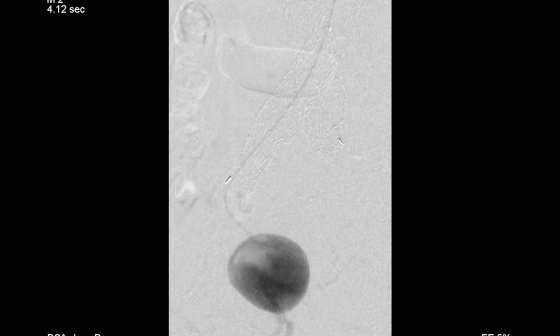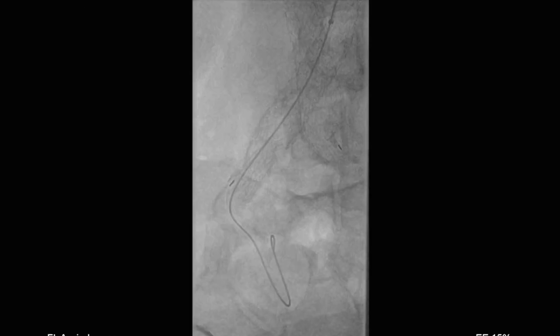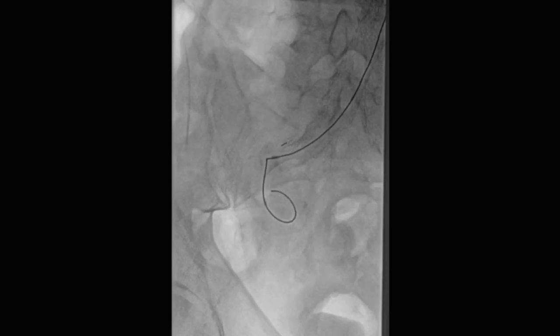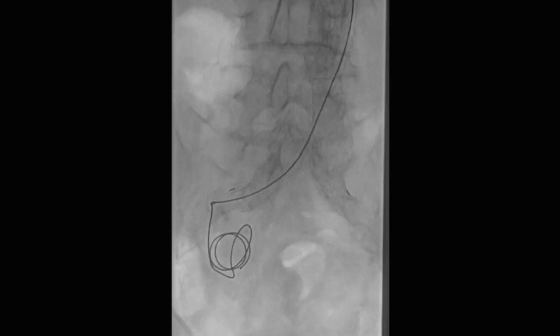A catheter has now been placed inside the aneurysm — you can see it's a beautiful little aneurysm, unusual in that it's not flush with the origin and is fairly distal, which is ideal for embolization. The plan was to use coils to embolize the aneurysm. You can see that wire is embedded in there pretty well, and we now have our diagnostic catheter seated way down inside the aneurysm and can start to deploy the coils.